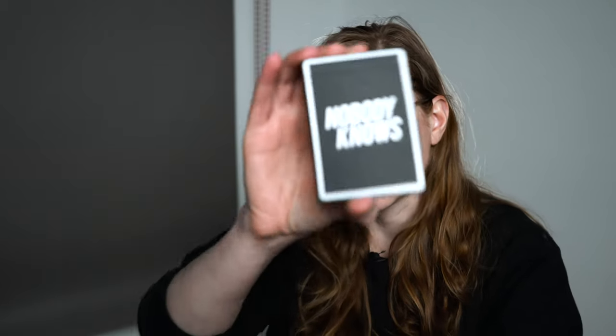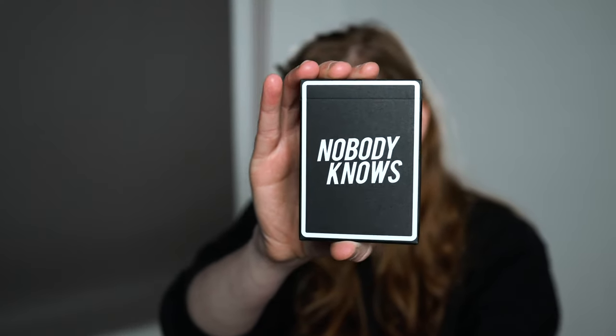I've also partnered with Nobody Knows for a contest on Instagram. Go to my Instagram right now, find the post with the Nobody Knows cards — it's the latest one. These are one-ways by Nobody Knows, and all you have to do to enter the contest is to follow me on Instagram, follow Nobody Knows on Instagram, and then leave a comment that you've done that. That's all you have to do.